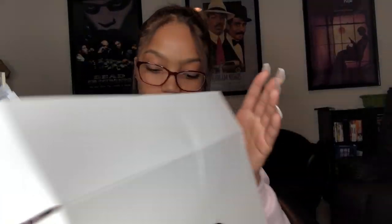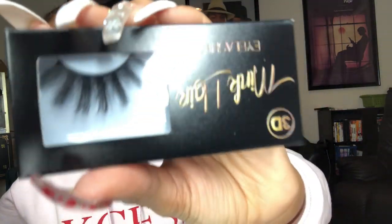Y'all already know I got the box right here, I'm gonna open it up. Here's my hair — they also sent me some lashes, I didn't know, these are cute. That's what they sent me, and that's all that comes in the box: the hair and the lashes.